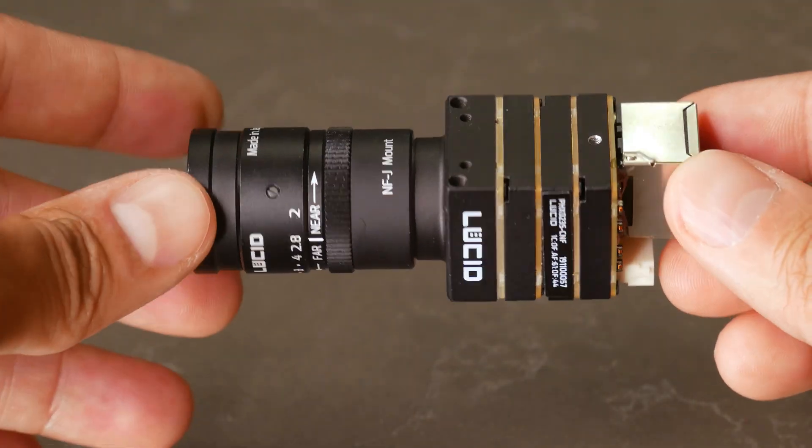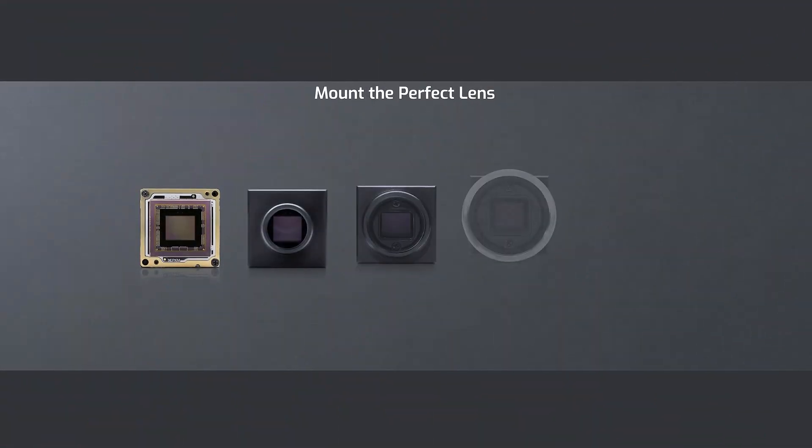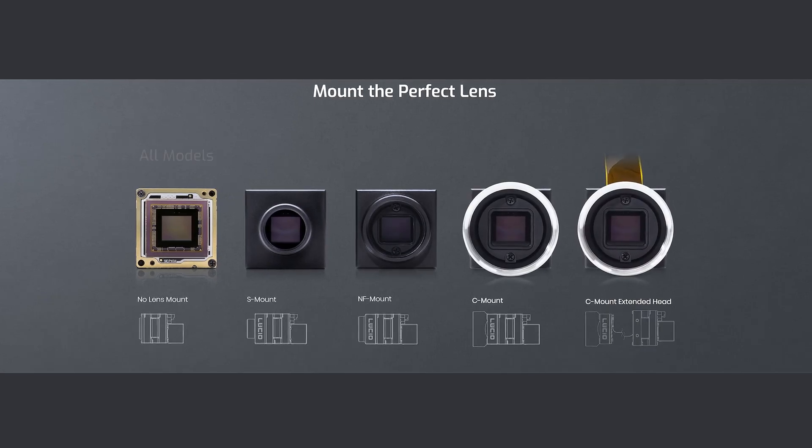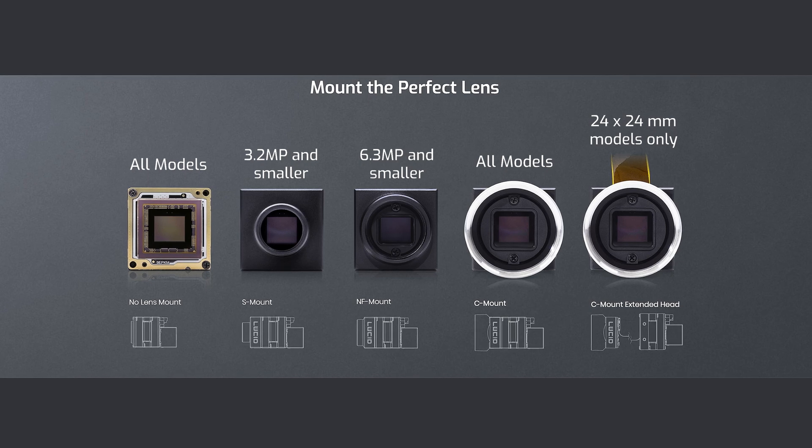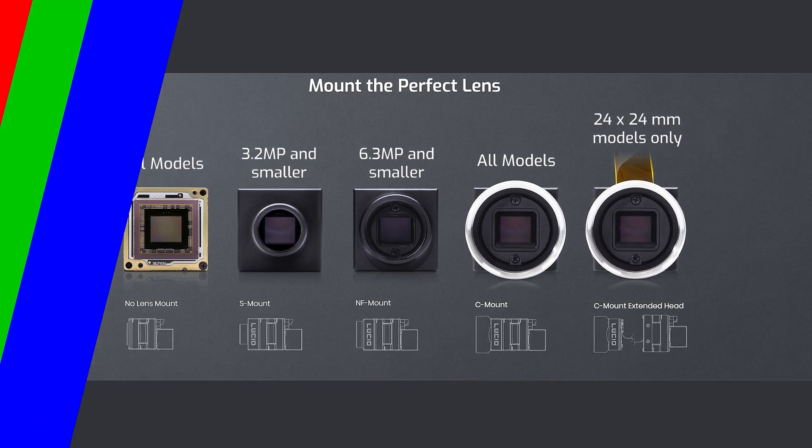Before we start, not all lens mount options are available for every model. Basic rule of thumb: the smaller the sensor size, the more lens mount options available. Let's briefly go over some of the details and show the differences between each lens mount.